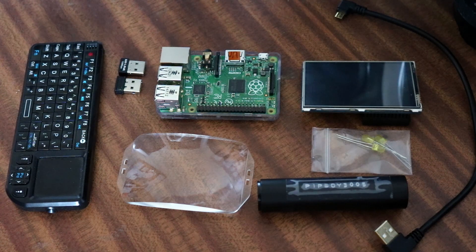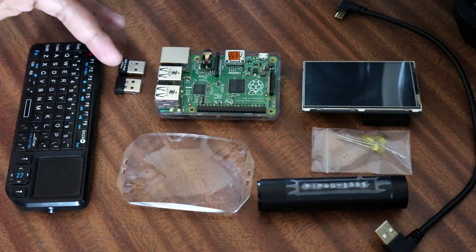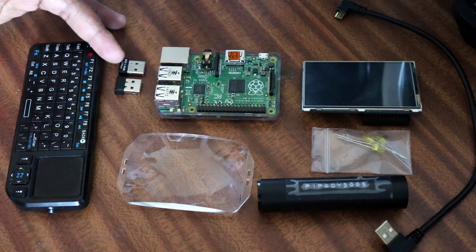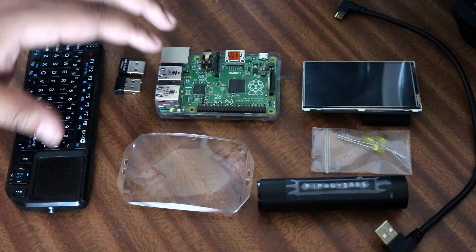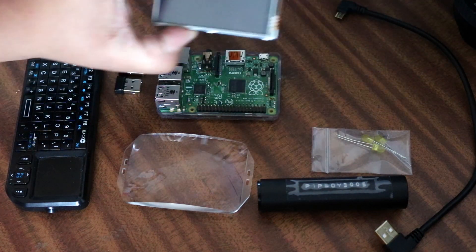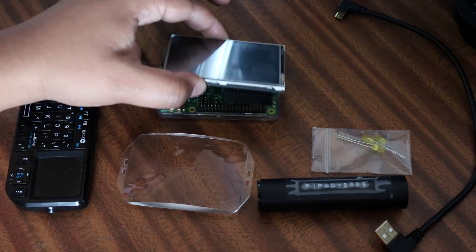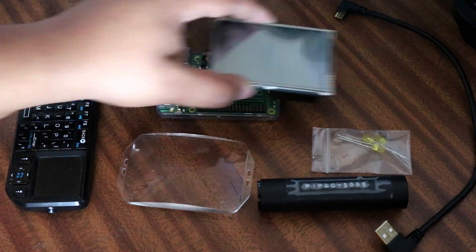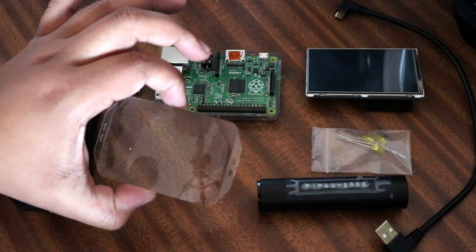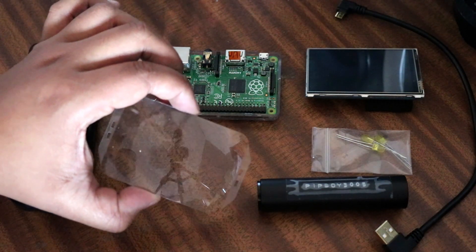These are the main electronic components of the Pip-Boy. Here we have a wireless keyboard to control it when it's on, Wi-Fi connectivity, and the USB receiver for the wireless keyboard that attaches to the Raspberry Pi. For the display, I'm using a three-and-a-half inch Raspberry Pi touchscreen display that works on the GPIO pins of the Raspberry Pi.